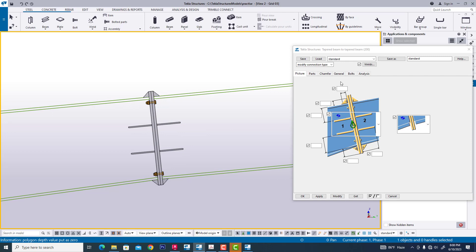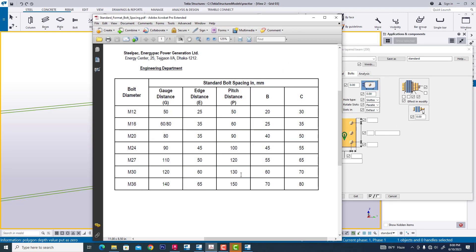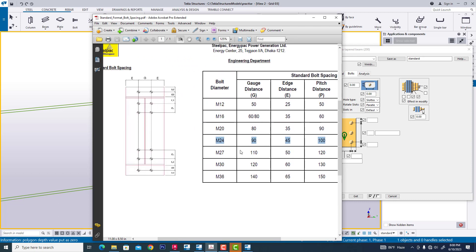Now we see this default connection and we are modifying this connection. We are using a 24 mm bolt. Now for the 24 mm bolt, some distances we are already knowing. When we use 24 mm dia bolt, we check the gauge and edge distance. The 24 mm dia gauge is 19 — that is the minimum distance.